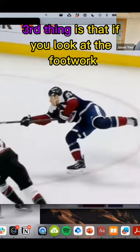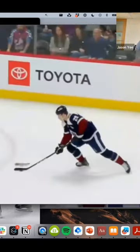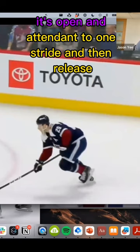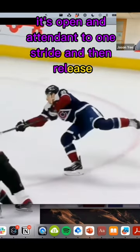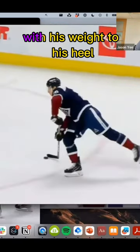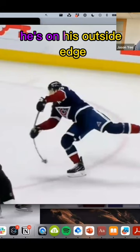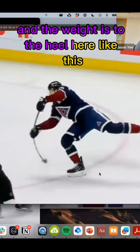The third thing is that if you look at the footwork, the timing is very simple: it's open, attending to one stride, and then release. If you notice where he's releasing from — with his weight to his heel — he's on his outside edge. Look at that shin angle, and the weight is to the heel.